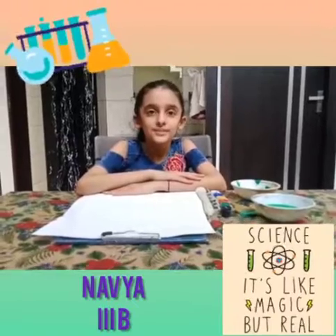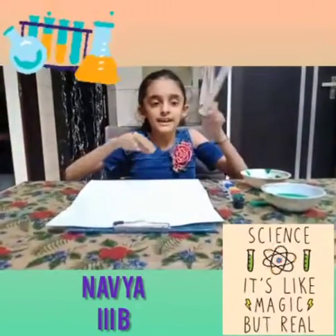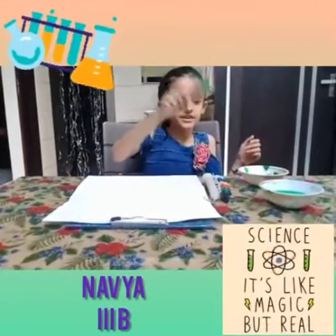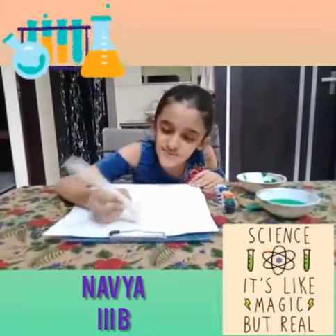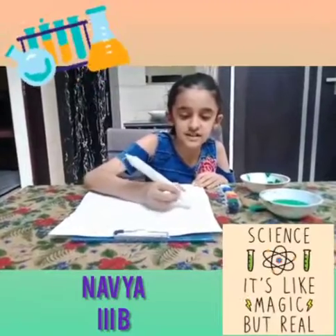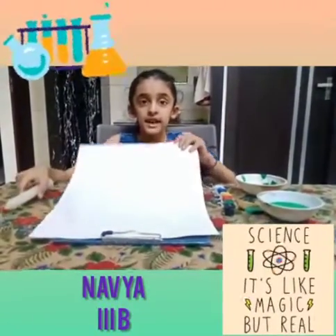I am going to do an experiment. For this we need a paper, a candle, watercolor and a brush. Then we will write anything on it with the help of candle. See, it is not visible.